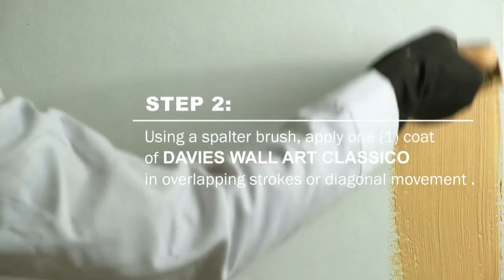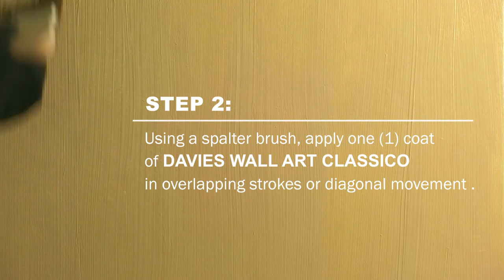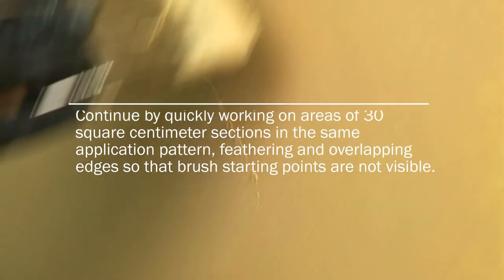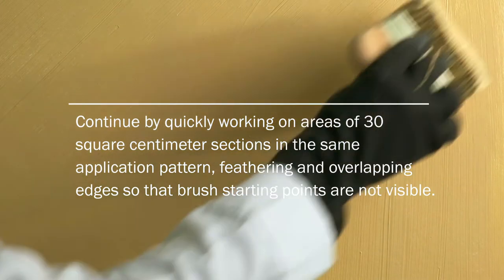Using a spalter brush, apply one coat of Davis Wall Art Classico in overlapping strokes or diagonal movement, depending on your desired effect. Continue by quickly working on areas of 30 square centimeter sections in the same application pattern.